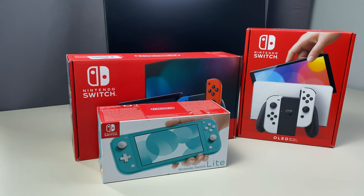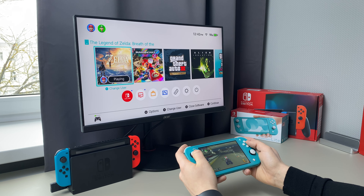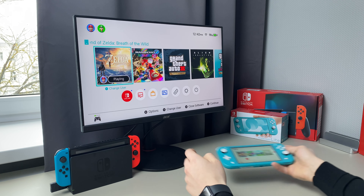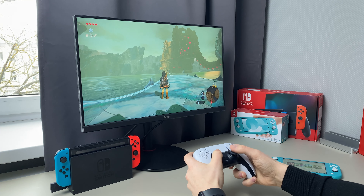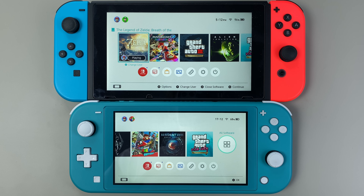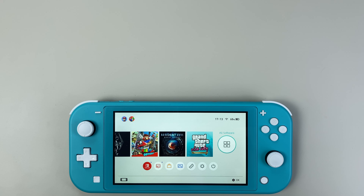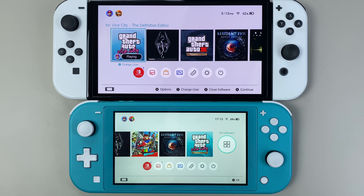I bought a Nintendo Switch Lite first, and before that I was a PC gamer and I liked the portability, but I still missed an option of playing on a big screen. So I tried the original Switch, but I ended up playing it only in docked mode. The original Switch is bulky and the screen is not that much bigger than Switch Lite, so when the OLED came out I thought that maybe it's finally my console of choice.